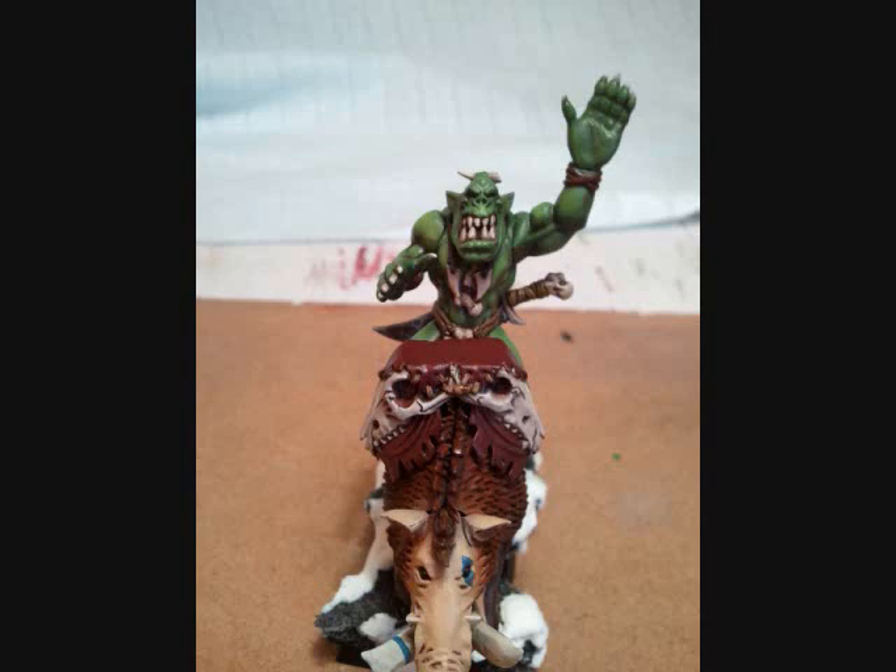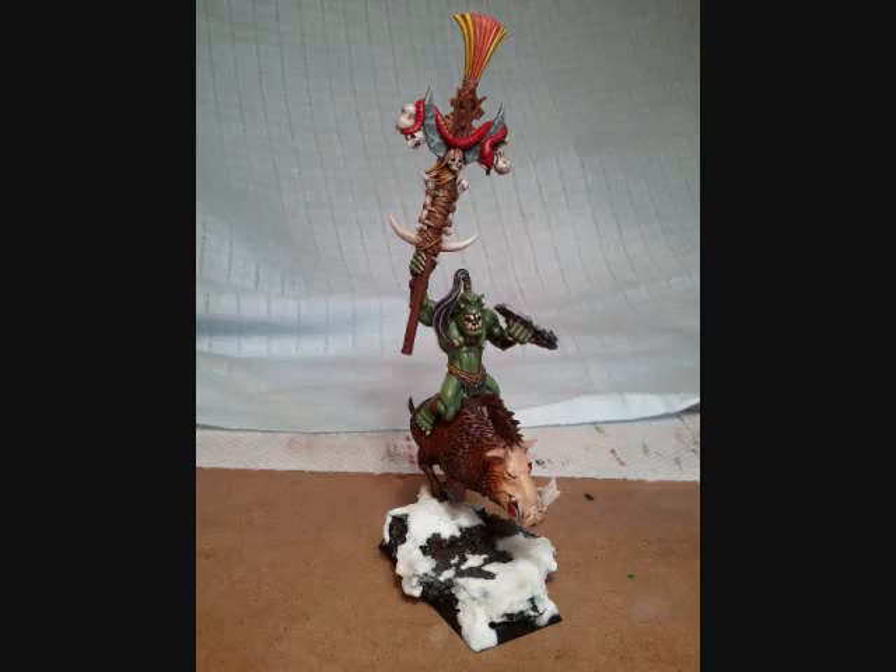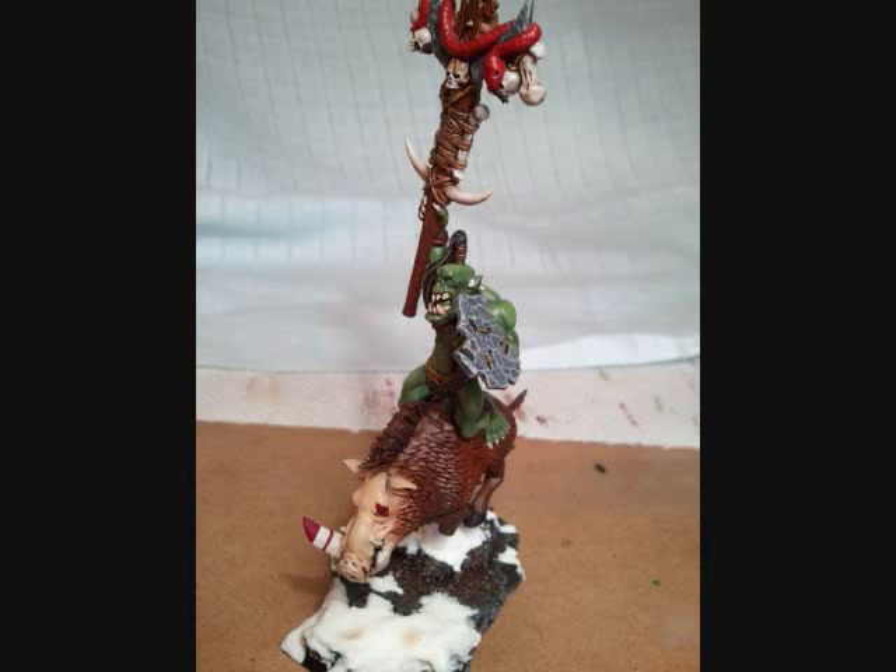All of the weapons are painted to look like stone rather than metal, just because I figure that's the Savage style. This guy was a lot of fun to paint — he's full of options for brightness and he has the banner carrier as well. So he's a really tall model.